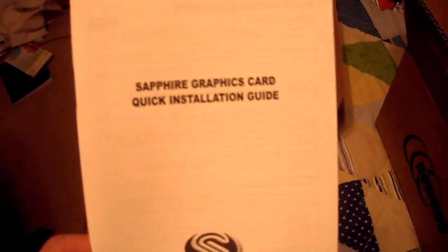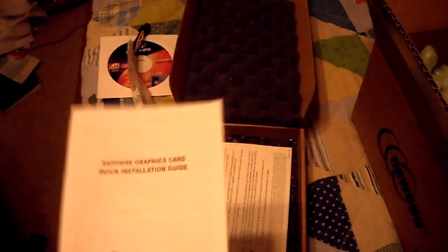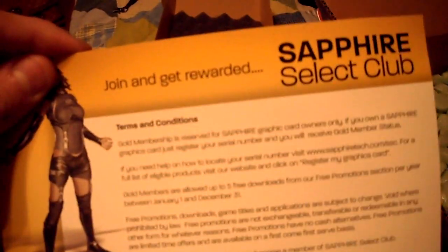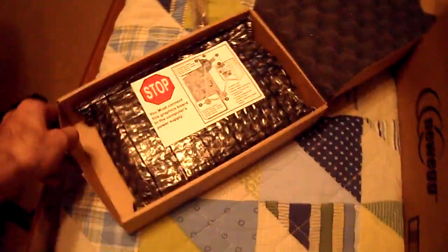You get a Sapphire graphics card quick installation guide. If you want a quick installation walkthrough, you can also find plenty of guides on YouTube. There's also the Sapphire Select Club — you join and get rewarded, I guess. I'm not sure if I'll join it or not.